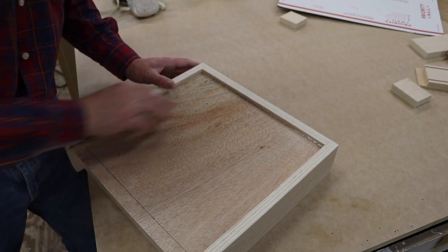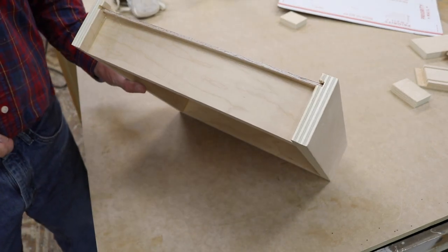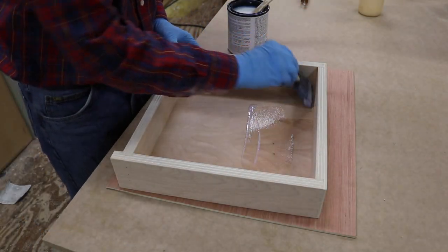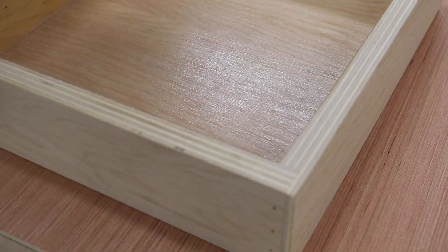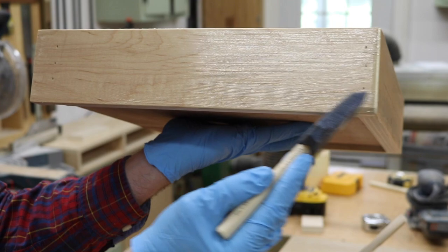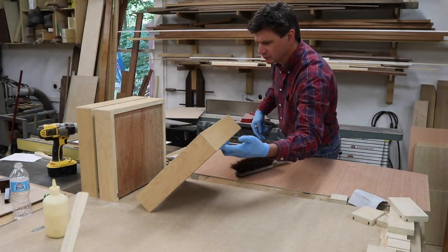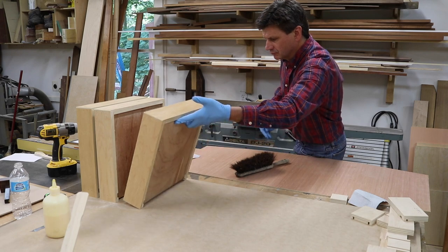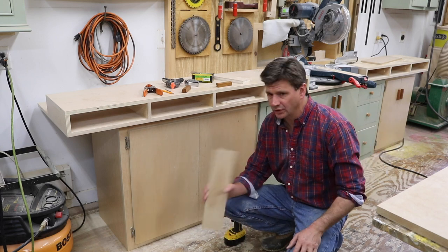After I unclamped the drawers, I added a bead of hot glue to the bottom and the back for a little extra strength. I just finished putting a coat of polyurethane on all of the drawers, and while that's drying, I'll get to work on putting the door pulls on the doors.